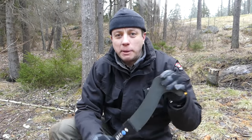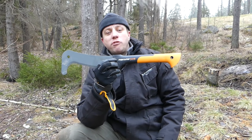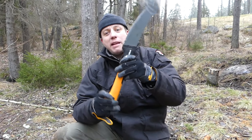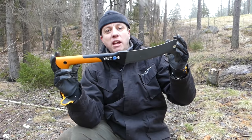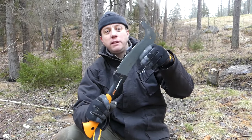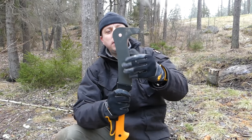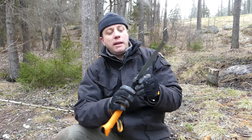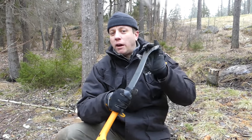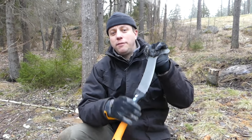I picked this up at the Fiskars outlet for only 100 Swedish crowns, which is about 12 dollars — very cheap, and for that I'm absolutely made up that I've got it. Is it something to add to a bushcraft kit? Why not — it could be. You've got a cover to put on it so it doesn't cut anything in your kit; make something provisional. It could be useful for clearing a campsite and cutting up small bits of wood for your fire.